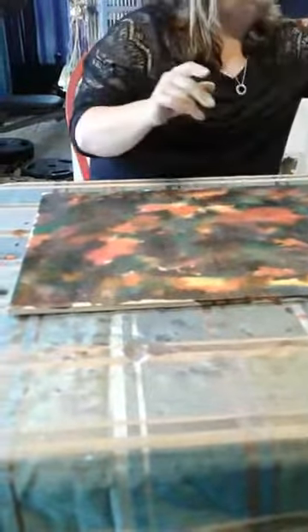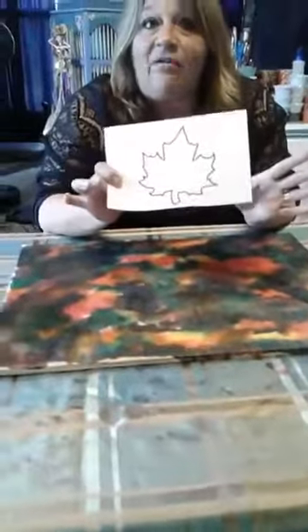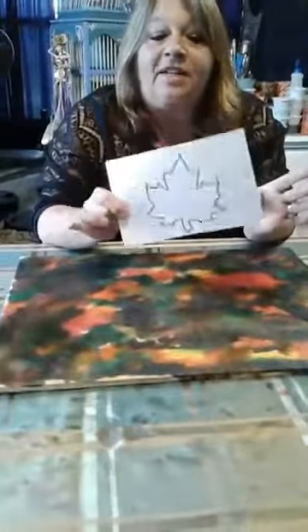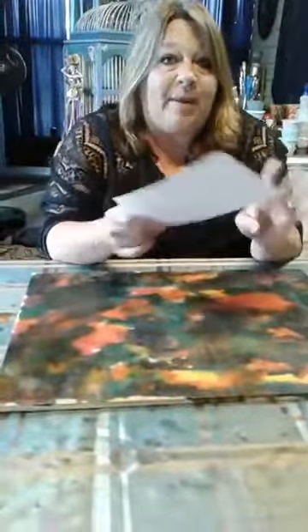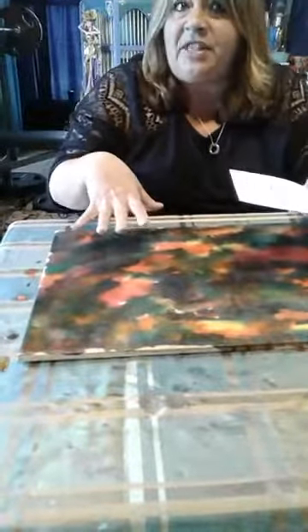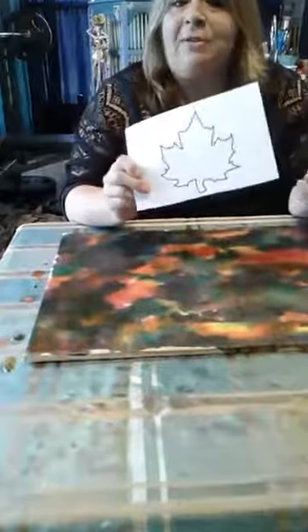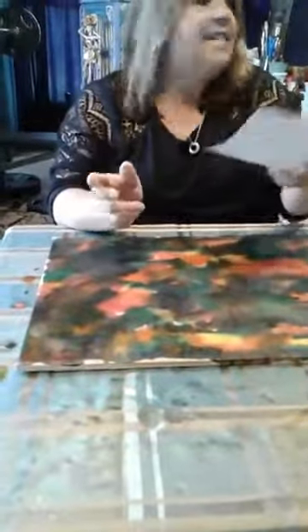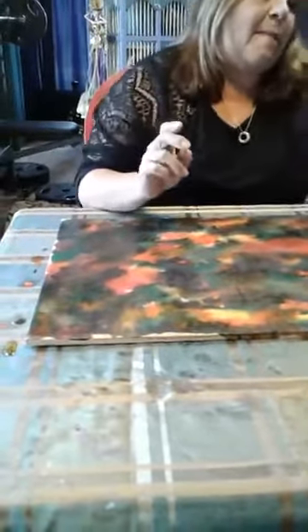I went to my computer and Googled leaf outlines and printed a bunch of leaf outlines on cardstock. If you use regular paper, it's a little too thin and it'll absorb the paint you're going to use as well, so cardstock is a really good idea. I just Googled them, saved them, printed them, and resized them. We've got all kinds of really cool leaves, and then I cut them out.